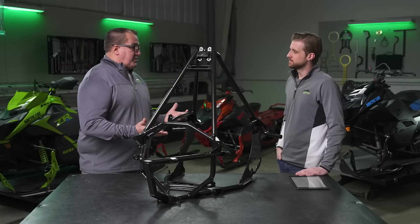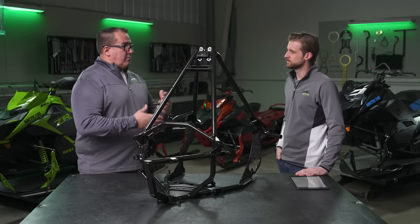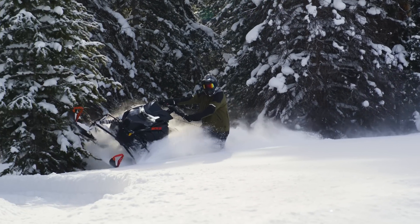So what is the rider experience when they have that centralized mass and lower center of gravity? The sled's already lighter by nature, but with everything moved down it's an even more drastic ratio to our weight and our CG, making it even more maneuverable than we've had in the past.